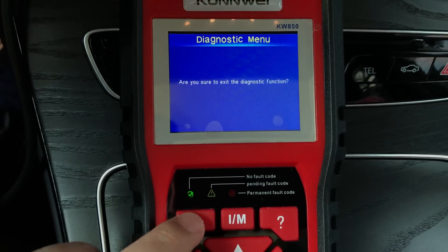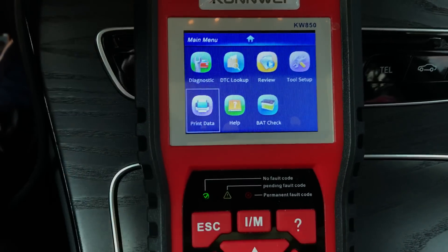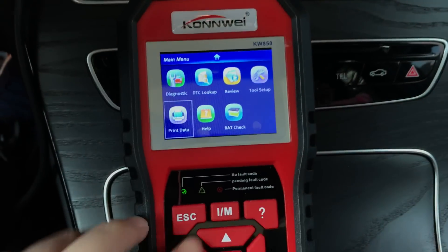All of this you can read with the KW850 powerful diagnostic scanner. If you have any questions, just let me know.